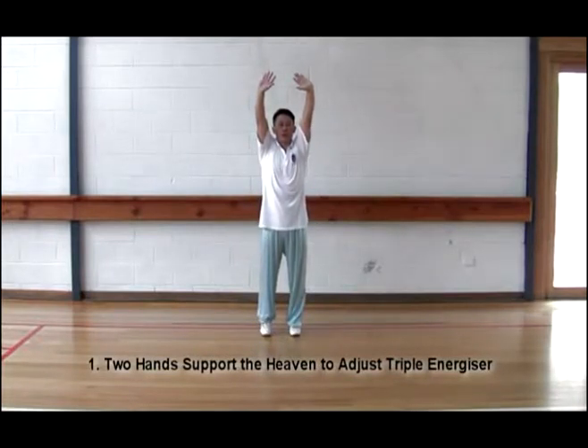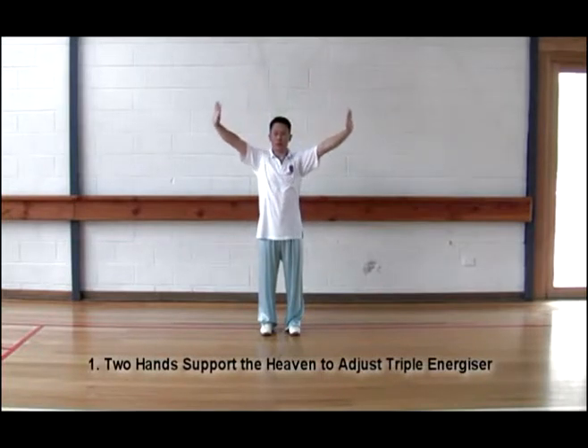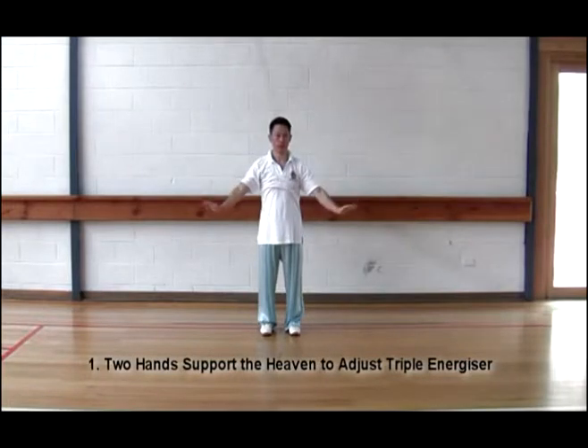Heels down, separating to the side. Relax. Again, please.